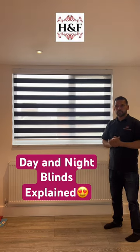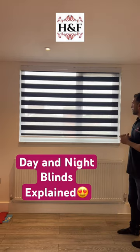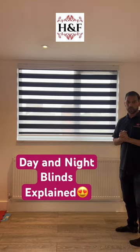Hi, I'm from H&M Cut & Blinds. We fix here a day-night blind — it's a very nice blind, I call it a modern roller.